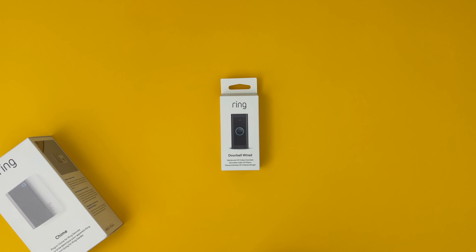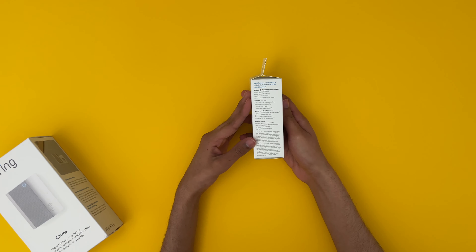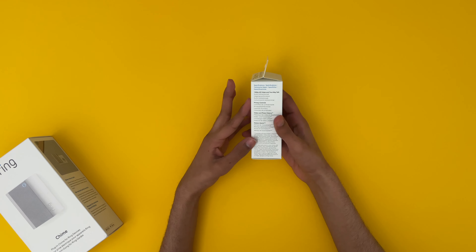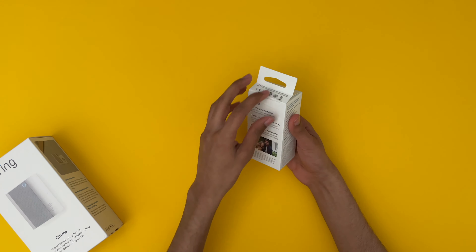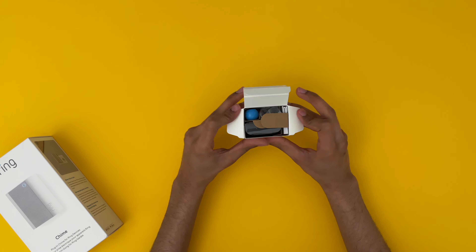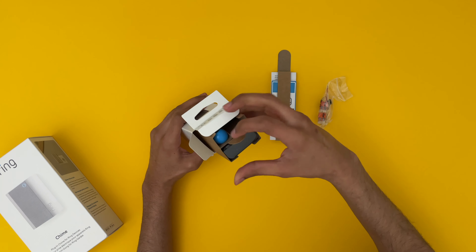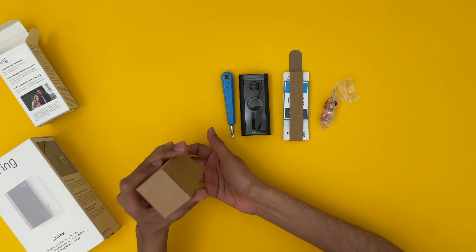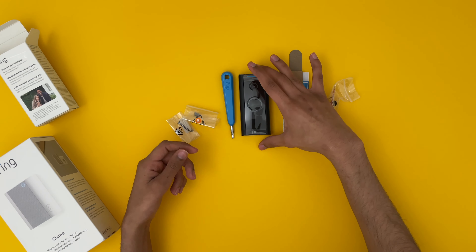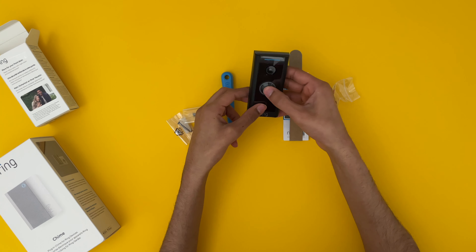Let's get into the unboxing. On the side of the packaging we have the key features. Just because of the small packaging I'm not expecting a lot to actually be in here, but from opening it up you can see quite a few things. There are some instructions, the screwdriver for the security screws, the actual Ring Doorbell itself, and some more things to help with the installation. The doorbell itself is quite small and I like the all black finish. You can also get different interchangeable faceplate colors if you'd like.